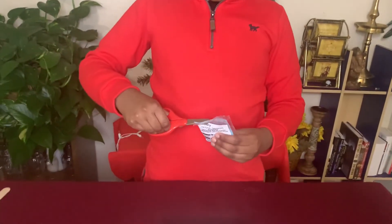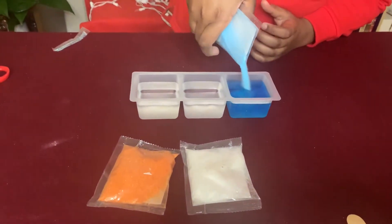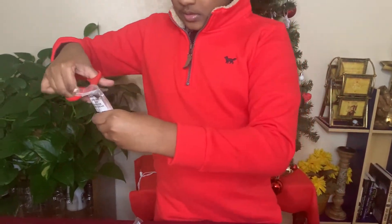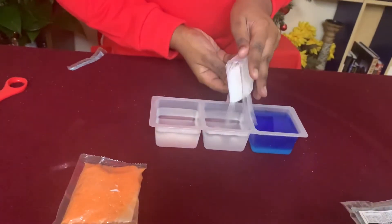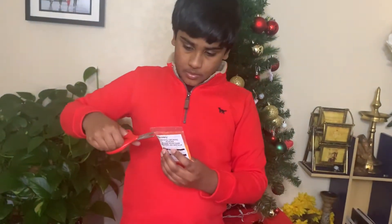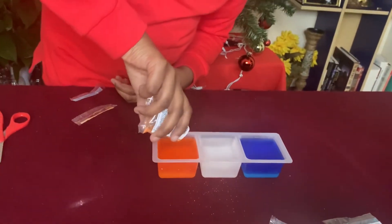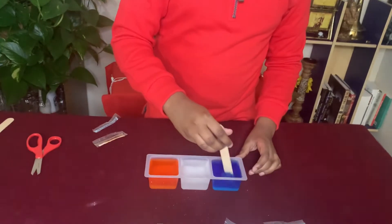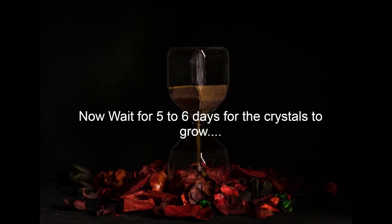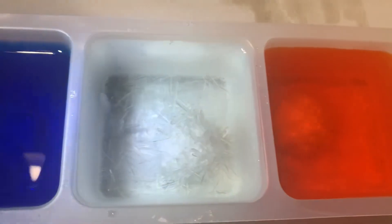The next step is to cut the top of this and pour the full contents into each tray. Then we stir it until it's dissolved.